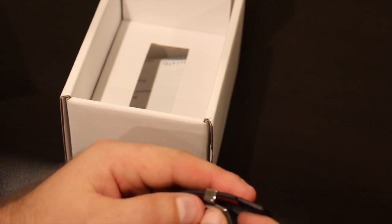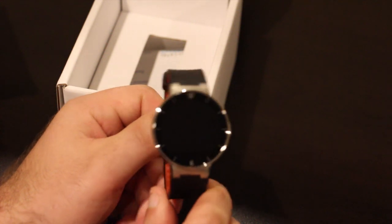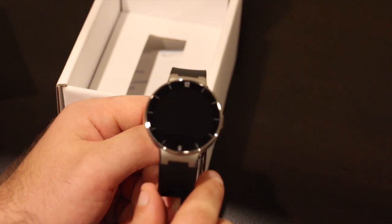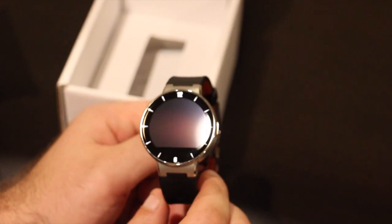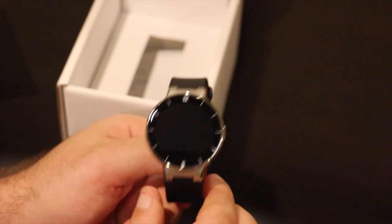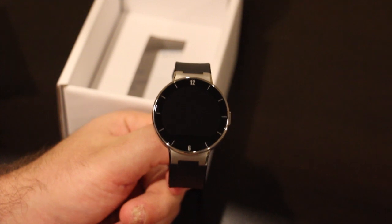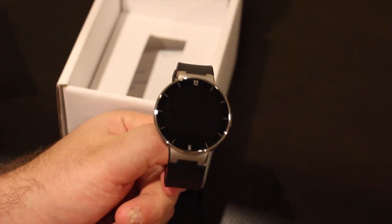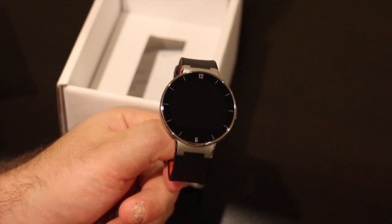Battery life is one of this watch's better selling points. On average use, you get a full three days out of it. Minimal use, probably closer to four. If you're looking at it like two or three times an hour, you'd probably get closer to two or two and a half days, but still, this blows the Apple Watch out of the water in terms of battery life. And because of that, it allows you to do some cool stuff like sleep tracking that the Apple Watch doesn't do.